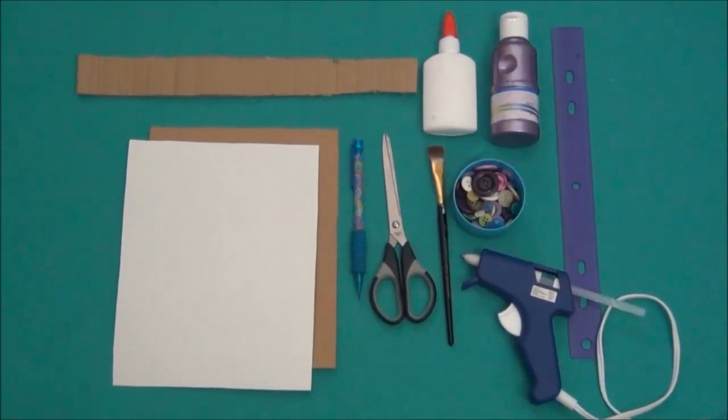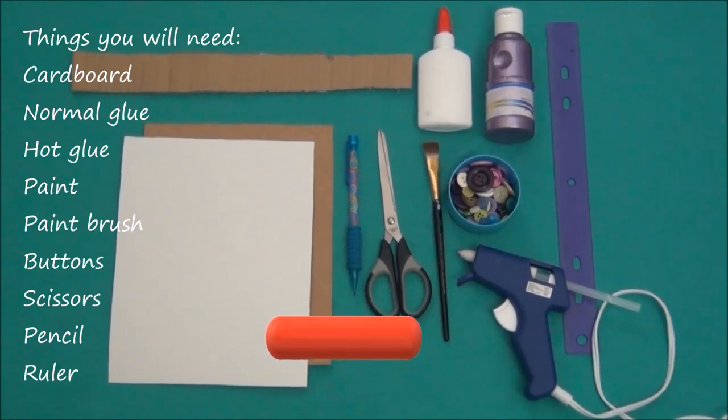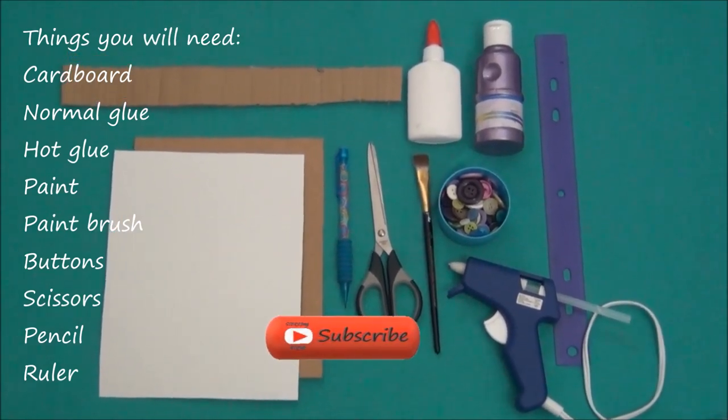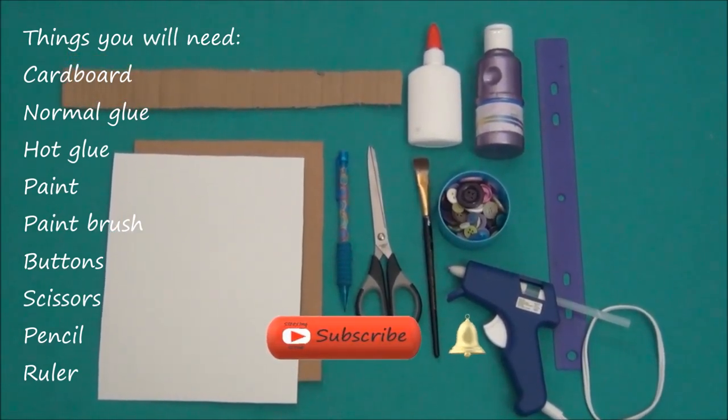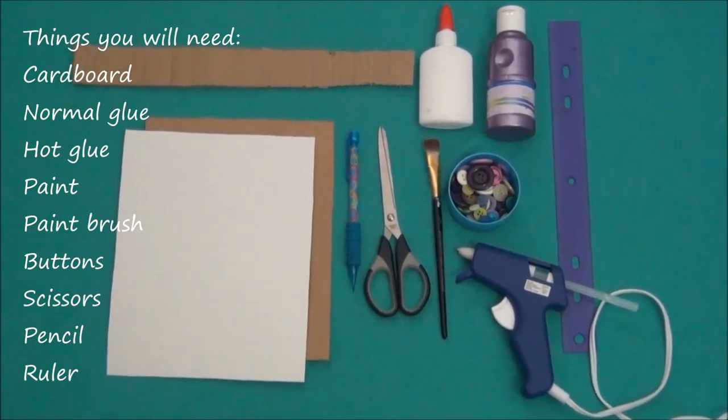For a photo frame you will need some cardboard, some glue, paint, a paintbrush, some buttons, scissors, a pencil, and a ruler.